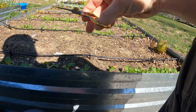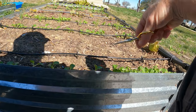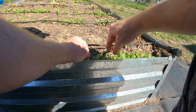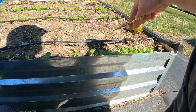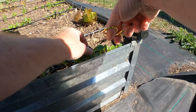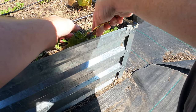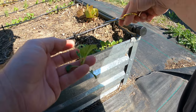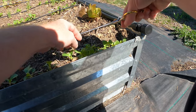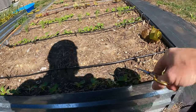Get some fine point scissors — they don't have to be these. These are fancy ones for fly tying, but any fine point scissors would work. What I'm doing is I'm picking the largest ones, the better starts, the ones that don't have any pest damage. Like this one is big, but there's a little bit of stuff chewed out of it, so I'm not gonna use that one. So that row is thinned out quite a bit.